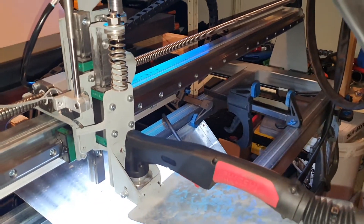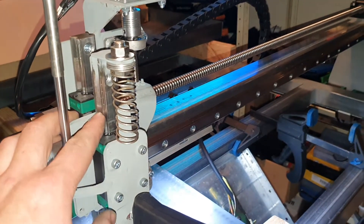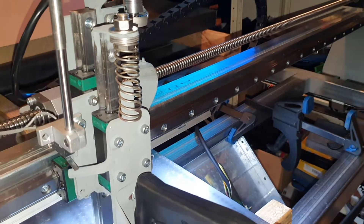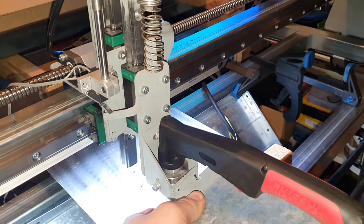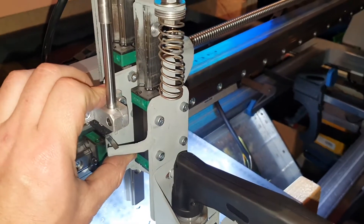I've just been working on the Z-axis — installed the HDR 20 rail, so now it's on everything and it is so solid. It does not wobble at all, which is crazy. It goes up and down easy still.